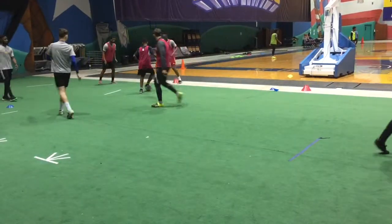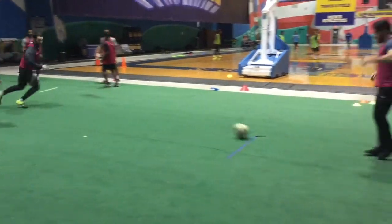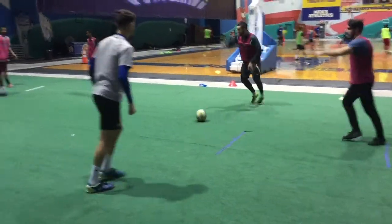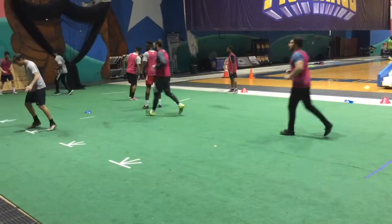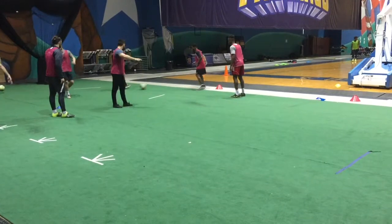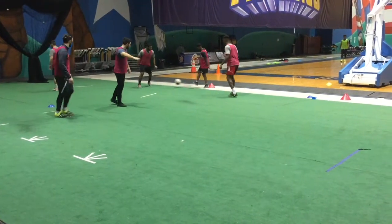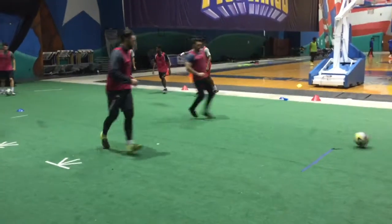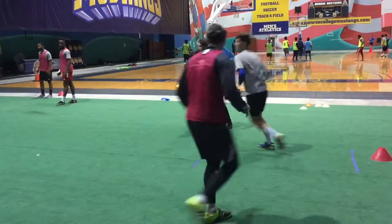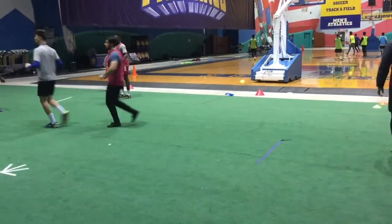We're always switching that triangle — one stays and two go. Always a different one will stay: one, two, three, four, five, and six-pass combination again. A new one stays, the other two go back to the middle, and then once this ball comes in, they're going to run and support. One, two, three, four, five, and six — six-pass passing pattern, four groups of three.